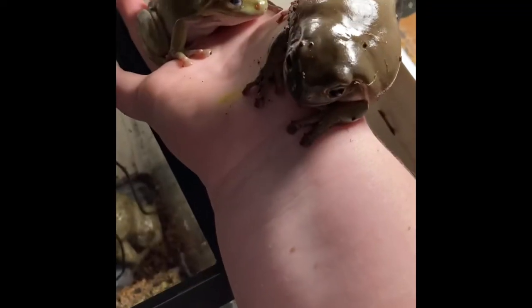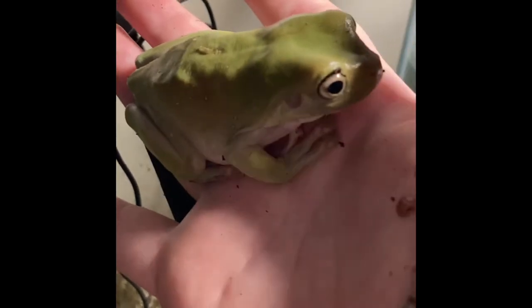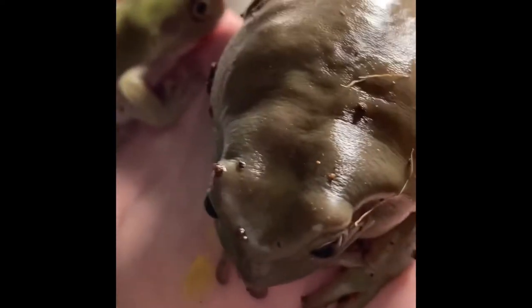I'm just holding both of them on my hand, and as you can see, we can compare them — they're about the same size. This one is a little bit chonkier, and this one is just longer. It's got the legs and the long torso, and I think that's due to being a female, because the females are just bigger in general. Not exactly chonkier, just bigger, but this guy's a chonker.